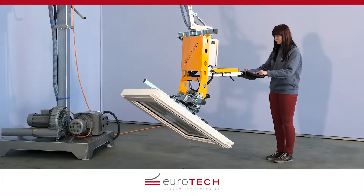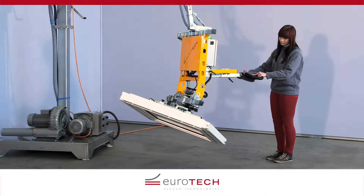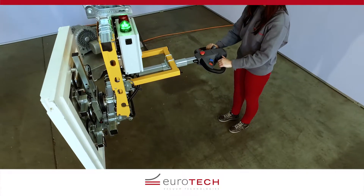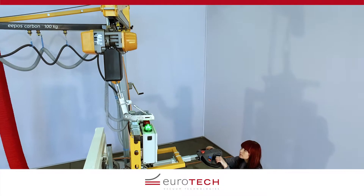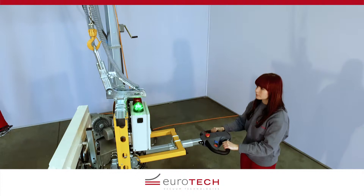The ET Hover Allround really lives up to its name as a multi-talented all-rounder. It enables all lifting and positioning tasks to be done reliably. On request, Eurotech also offers individual complete solutions, including overhead craning and a chain hoist. The lifting device and hoist can be operated with one control unit.